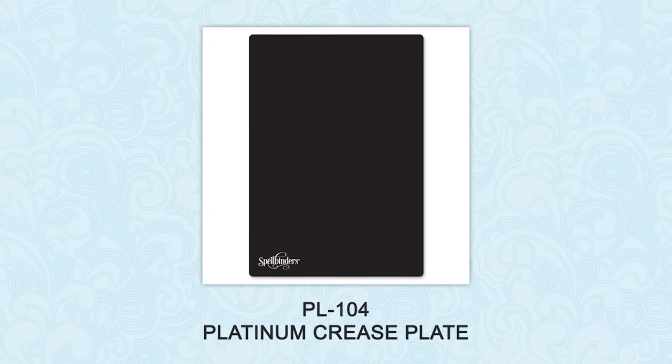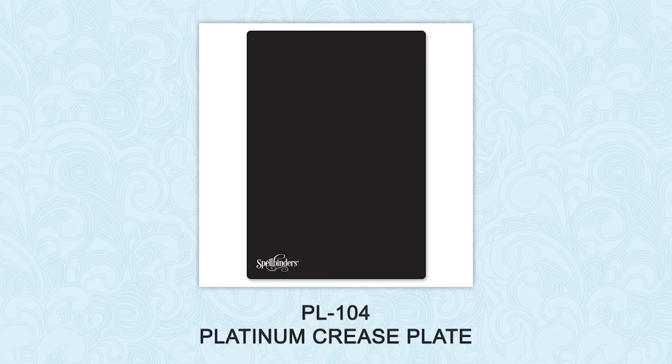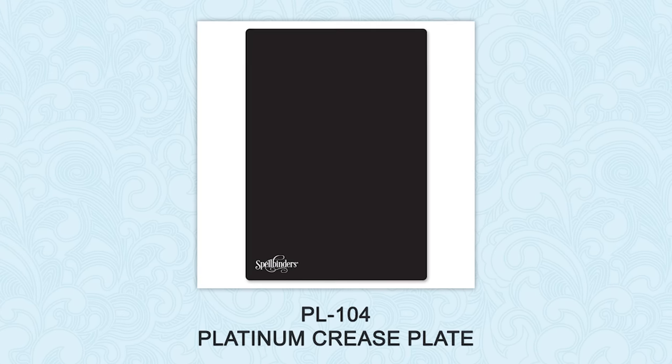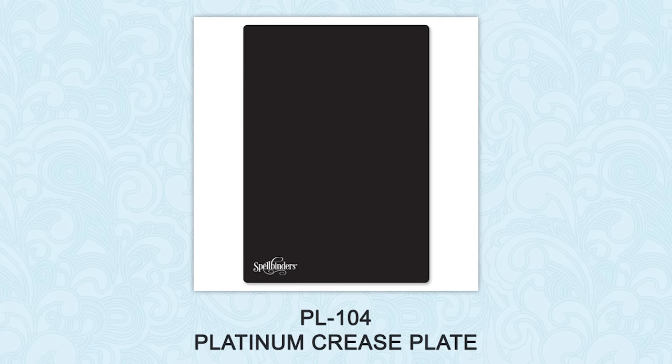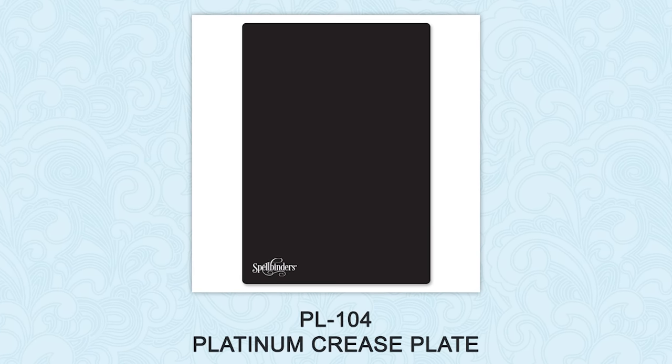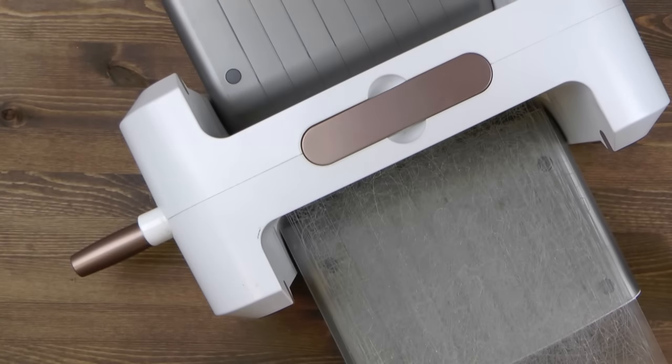When using Spellbinders steel roll dies to create boxes, you want to make sure to use a special crease blade. Use it to help make score lines crisp in those contoured steel roll dies that contain a scoring feature, like box dies. You'll need to use Spellbinders Platinum die cutting and embossing machine.